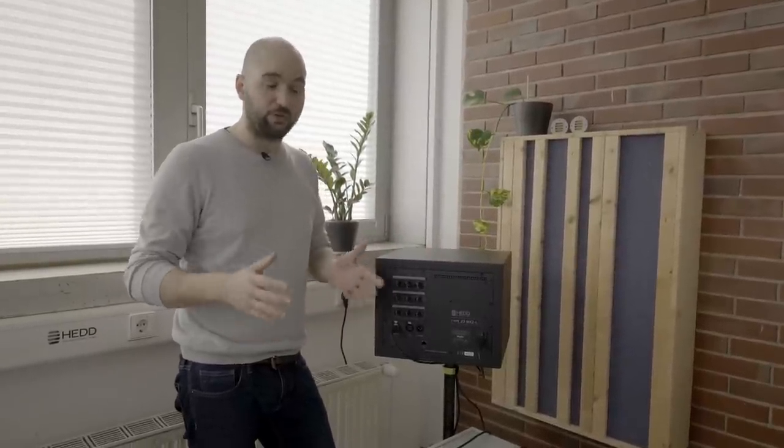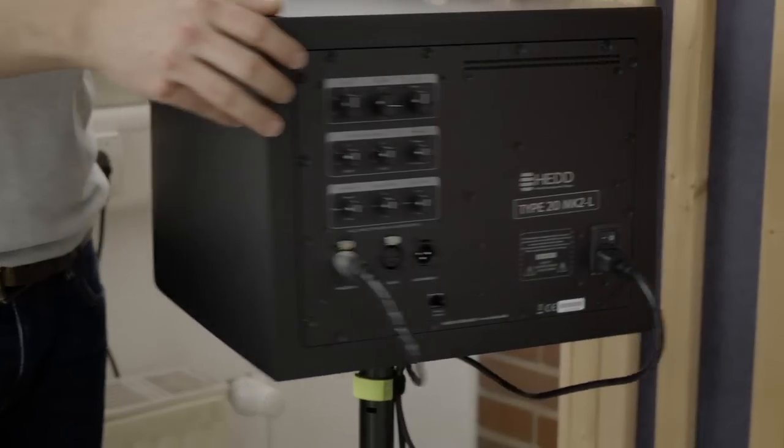These three settings basically represent different scenarios with different desk sizes, ranging from something like what we have here, to slightly bigger production desks, to proper large mixing consoles. That's how it's intended to work. So let's turn the speaker back and measure these three responses to see how they actually affect the frequency response — I'll show you in real time.